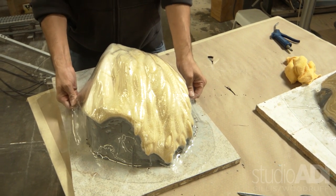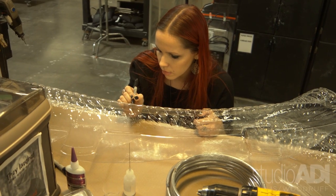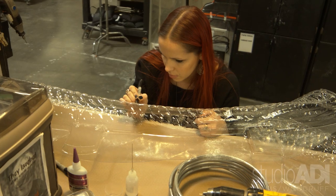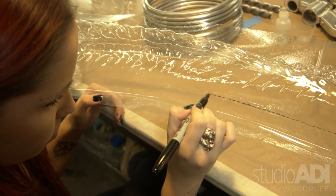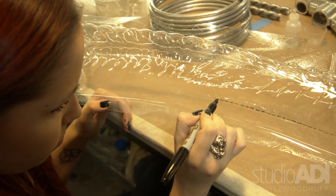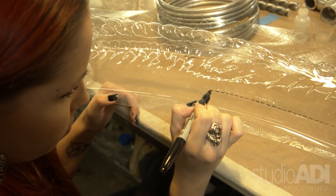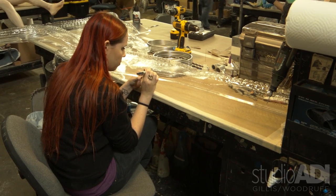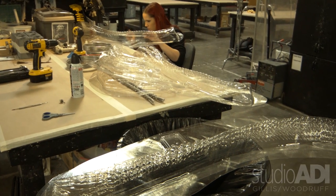This is Leanne, and what she's doing is basically with a marker she's etching out where the line is from the sculpture to the vacuum form. Since it's a clear piece it's kind of hard to gauge, and if you cut it incorrectly you'll have a huge gap on both sides. You can see how many pulls are made.